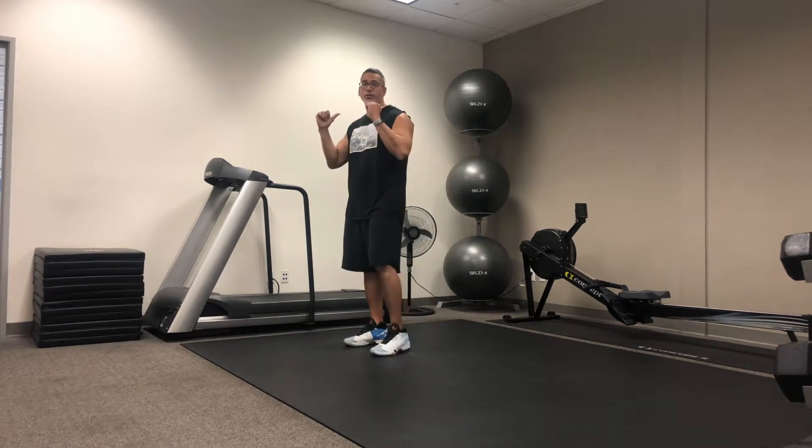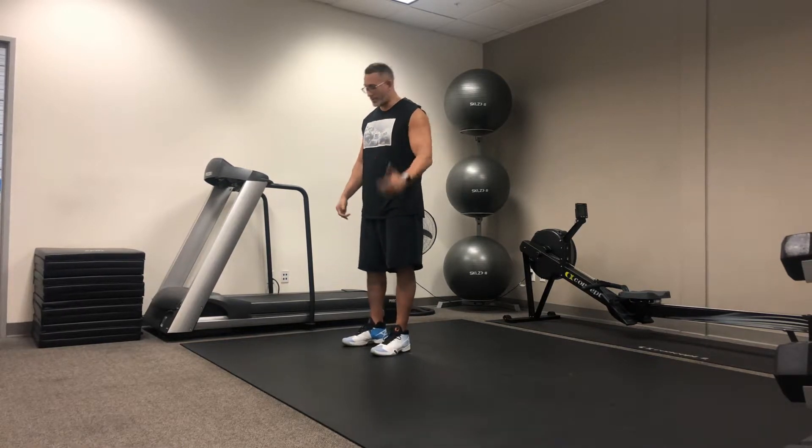Alright guys, so what I'm going to show you right now is how to do a retro lunge. I'm going to do it with body weight. Obviously if you wanted to add some resistance, we put dumbbells in hand either at our sides or at our shoulders. We could also add a barbell. But today I'm just going to show you how to do this with body weight.